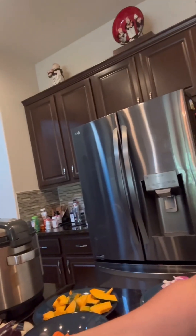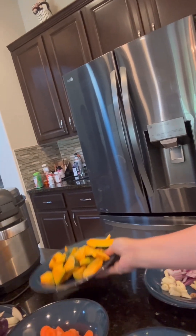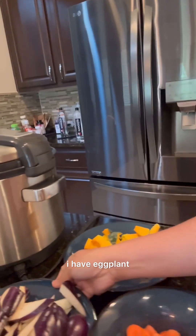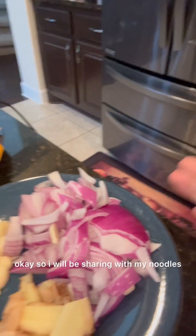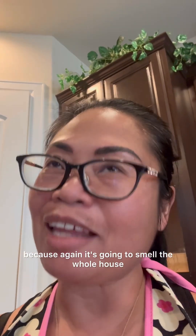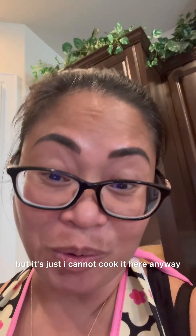I have green beans, carrots, squash — my favorite — eggplant, and these are my meats. These are my spices, which I'll be sharing with my noodles later. My pinakbet will have no bagoong because it's going to smell the whole house. I love bagoong, but I just cannot cook it here.